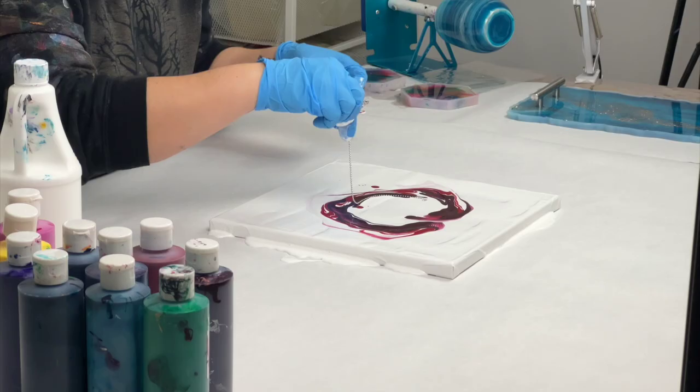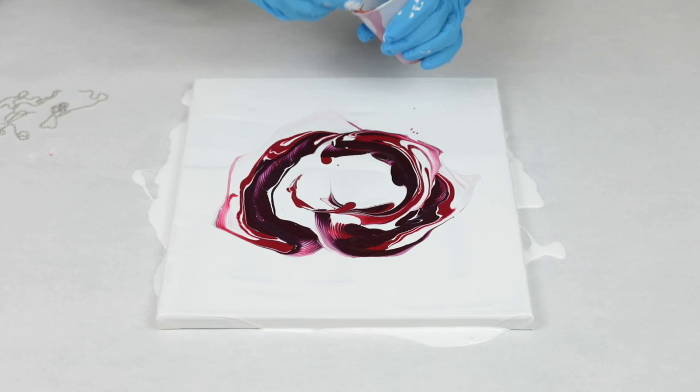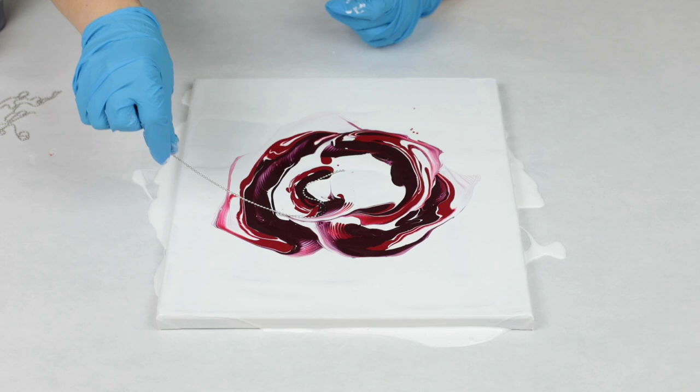To tell the truth, I still had a little bit too much paint on my canvas and on the base coat — a little too much of that white paint. So next time I do this, I'm going to run some more of it off the canvas, but it still worked out. Sometimes people use a pipette to remove excess paint from the center, but I just went with it and didn't end up having any issues with cracking or anything.